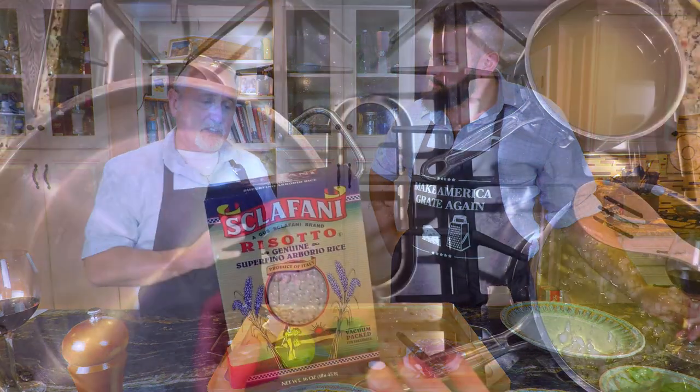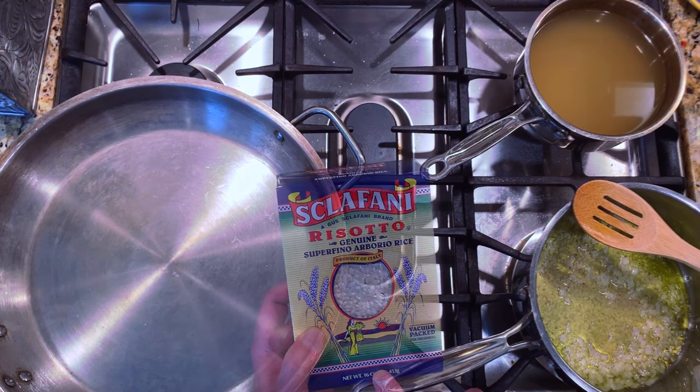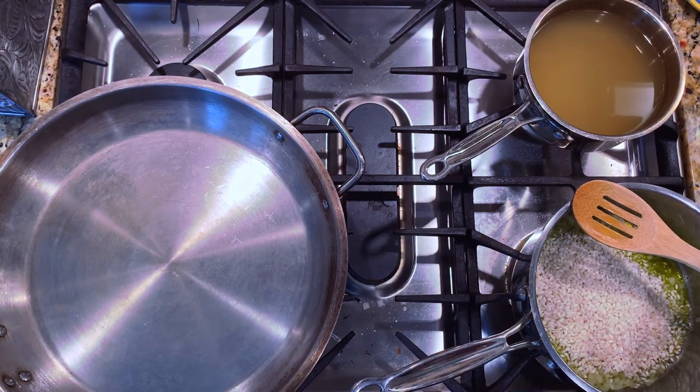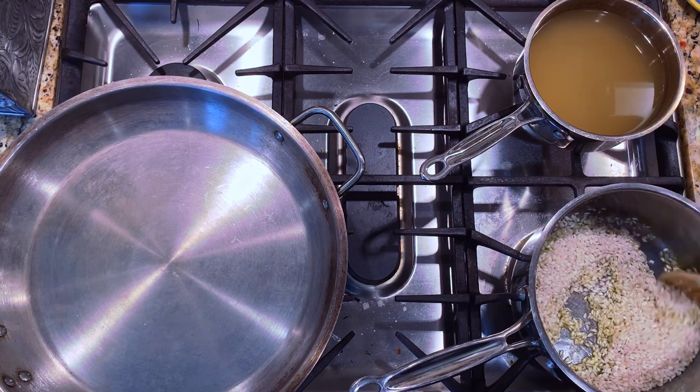I have a 16-ounce box of risotto, which is arborio rice. I take half of that, about 8 ounces, and pour it in. What I want to do is toast the arborio rice — just kind of open up the cells, toast it, let the flavors come out.